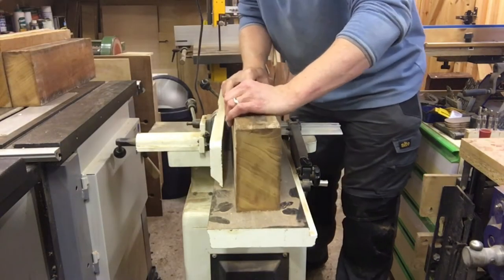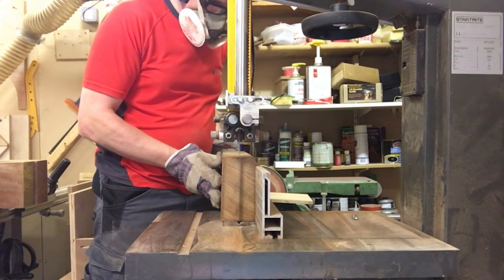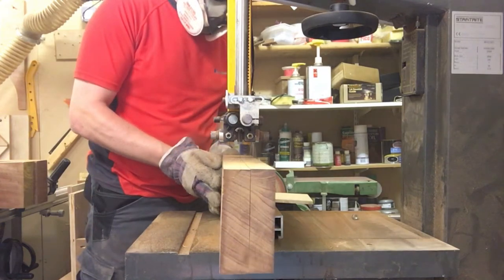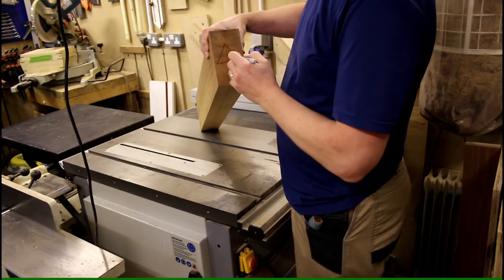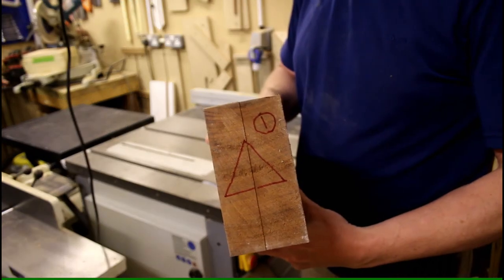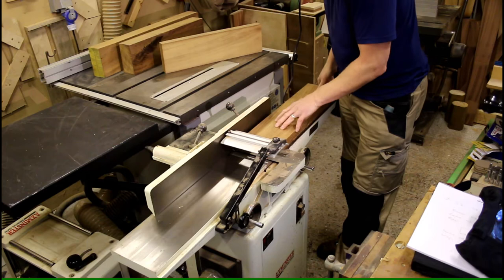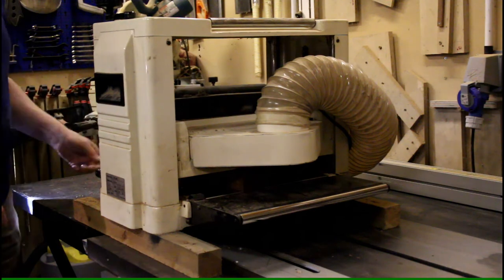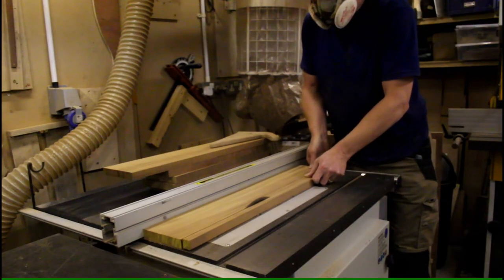Now I prepare the stock. First I joint one edge and then trim to width on the table saw. I then cut the wood down the middle using the band saw. This will give me bookmatched pieces that will help with the grain continuity around the box. I then mark the end of the wood to remind me which faces are matched with which. This marking has to be done on the end of the boards as the sides and faces will be removed in the following planing operation. I then joint one face and one edge of each board, and bring the boards to their final thickness using the planer, removing equal amounts from the sides without taking too much from the bookmatched faces.